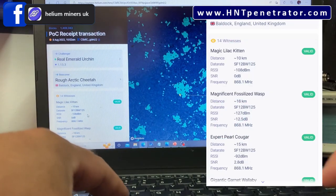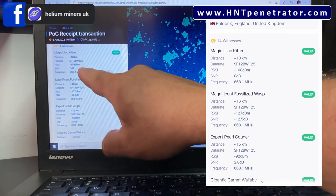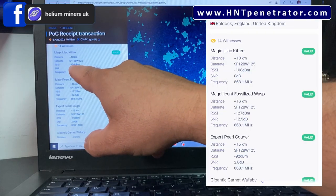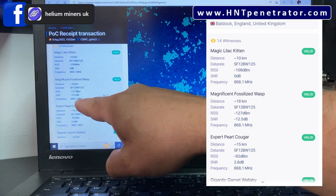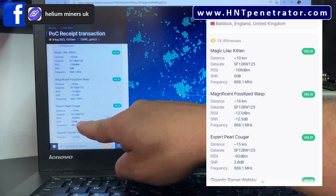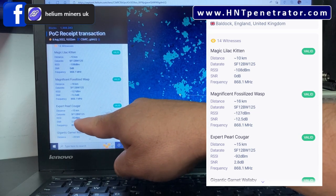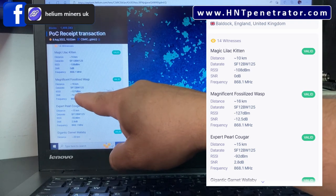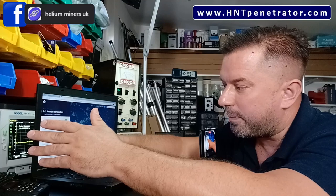Scrolling down through the 14 hot spots that witnessed our beacon — 'Magic Lilac Kitten' witnessed our beacon with an RSSI of negative 108 dBm. 'Magnificent Fossilized Wasp' had an RSSI of negative 127 dBm. Another hot spot had an RSSI of negative 92 dBm. Now looking at that, you'd think negative 127 would be the strongest signal — but that's wrong. The closer we get to zero, the stronger the signal.